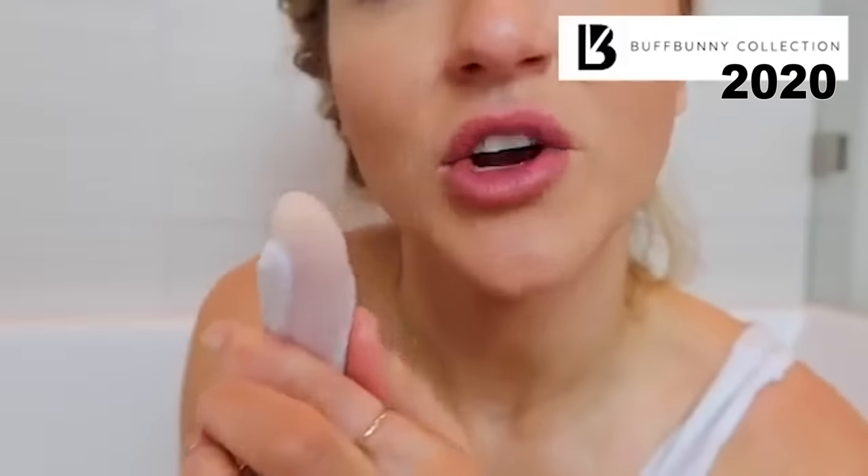Happy good morning and welcome to a brutally honest Buffbunny Swim 2021 review. If you remember, it didn't go so well last year — it was basically a criminal act, you could read fingerprints through the fabric. So we're going to see if some improvements were made.